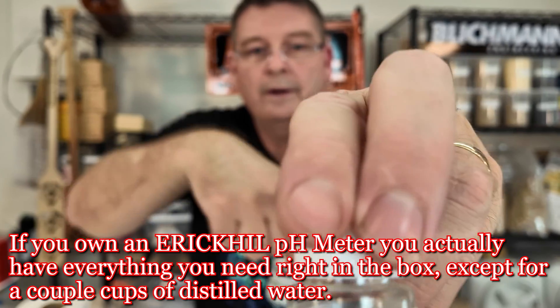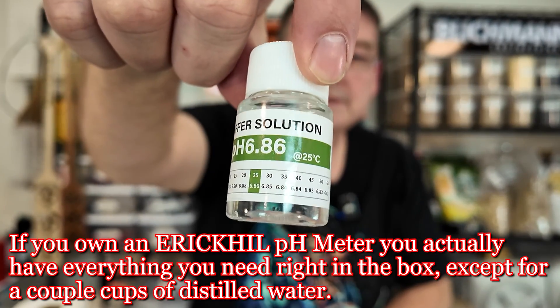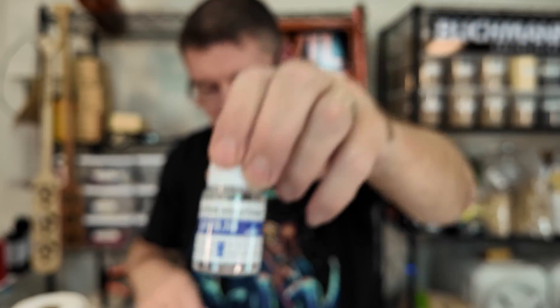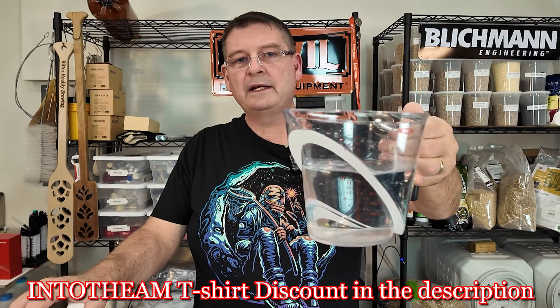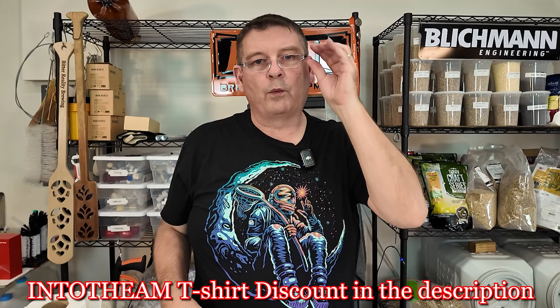Set them side by side. You've got your 4, your 6 — and I think that six is 6.86 — and your 9.18. Put them somewhere that's nice and clean. Get a thing of paper towels. I have about three cups of distilled water.